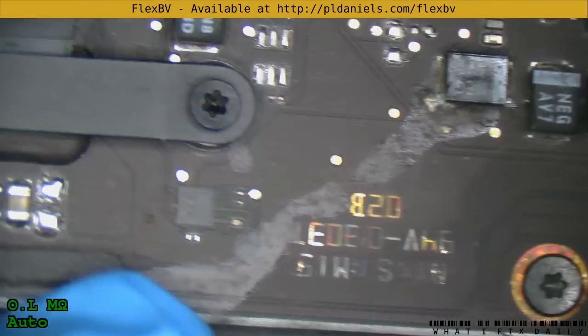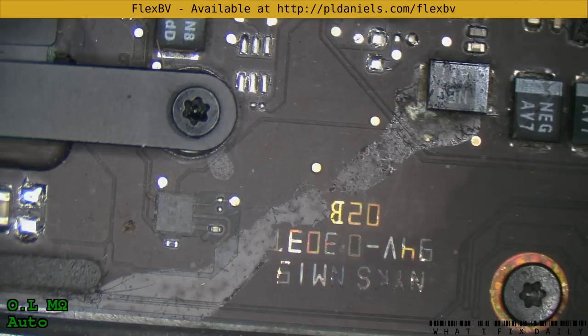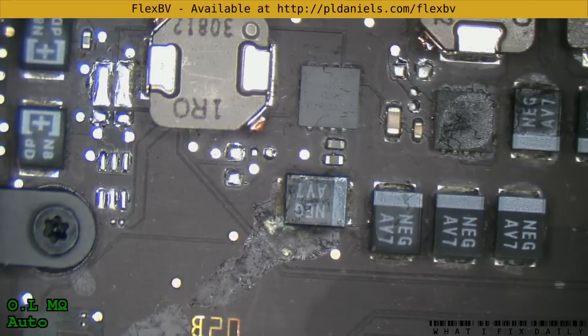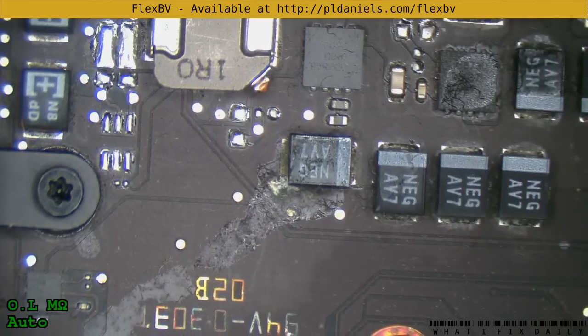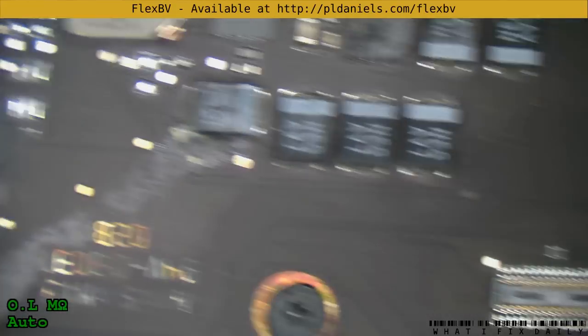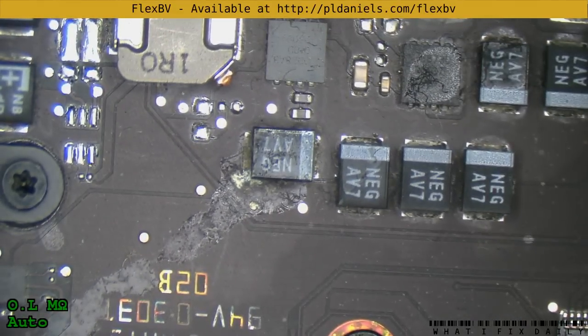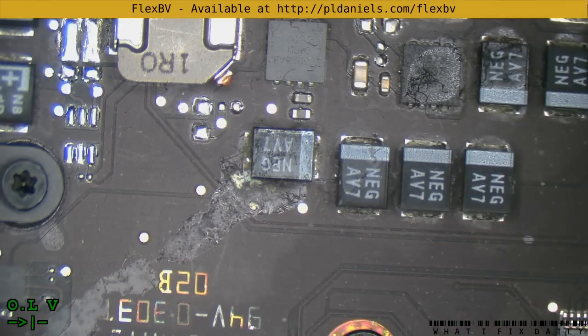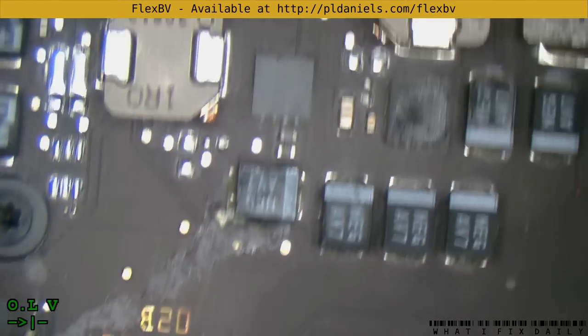While this is annoying and it's corroded, and it is on a switch mode converter, it should not be enough to quite cause that drama — unless it's caused a short. Let's have a check. It's all over the place, but it's definitely not a short.